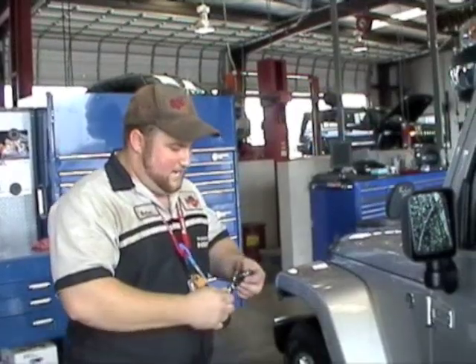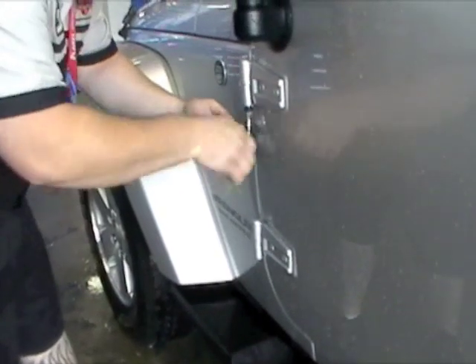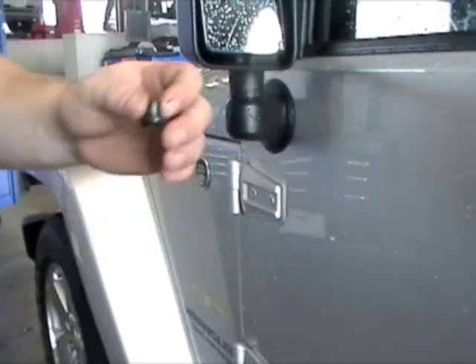Next we're going to take the doors off. You're going to need a T50 socket and a small ratchet. There are Torx bolts on both sides, along with a piece of latches. You have to remove both nuts. Remove all your bolts and put them in your bolt box.